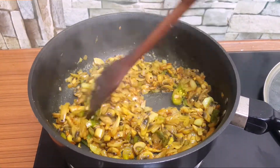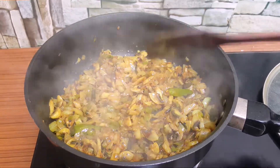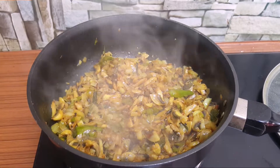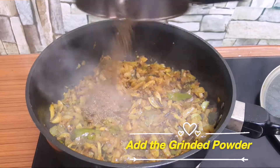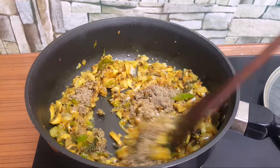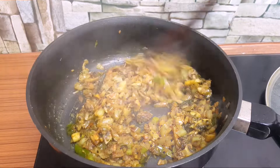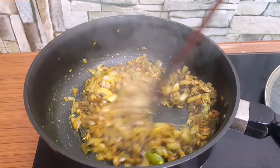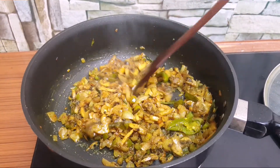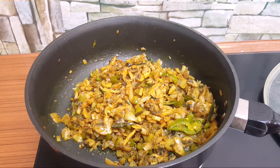We will mix it. Let's make it together. If we are getting ready, we will be ready. All the leaves will be ready. Call and pepper fry ready — are you ready?